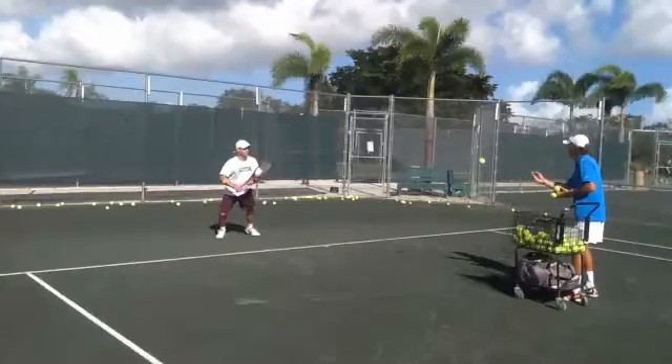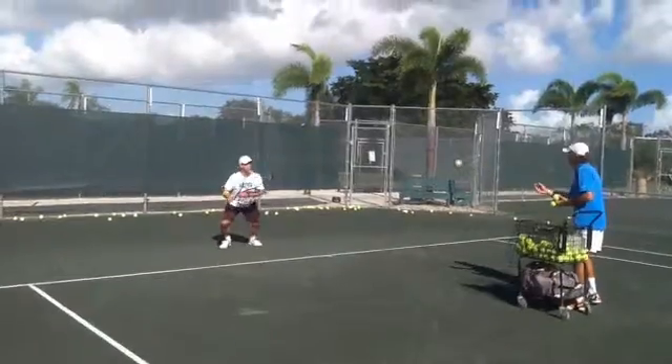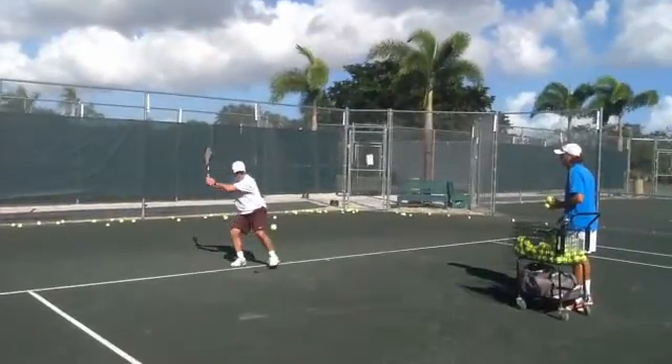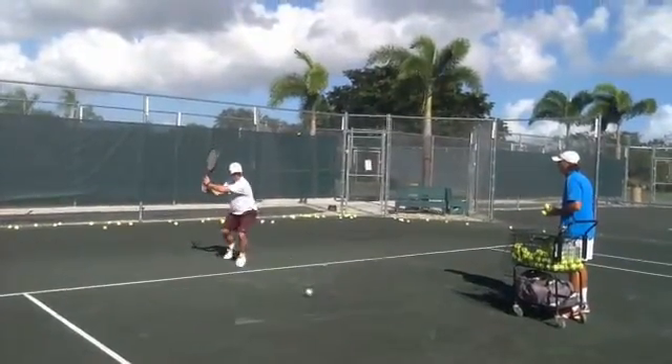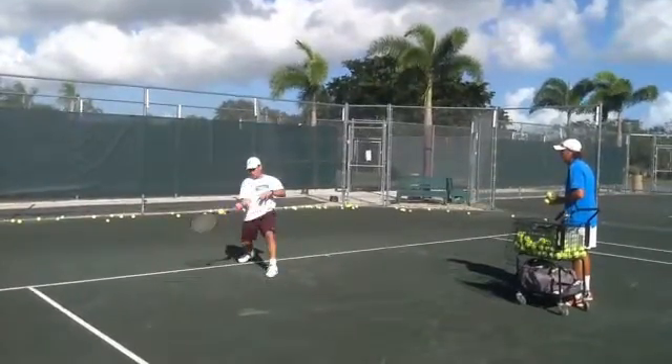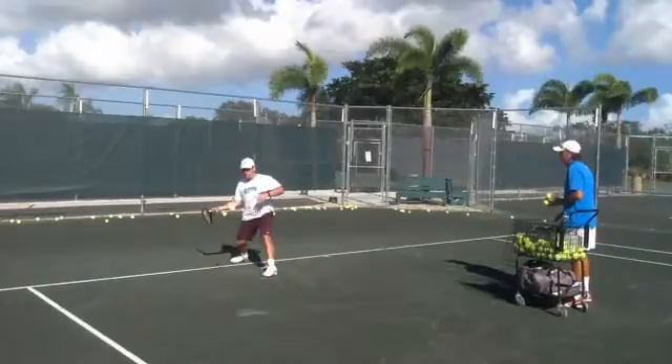Hi Kurt, hope you are well. I will analyze your forehand. So good adjusting step toward the ball that we were doing in order to keep the inertia and the momentum — and remember that is a very good contact point.